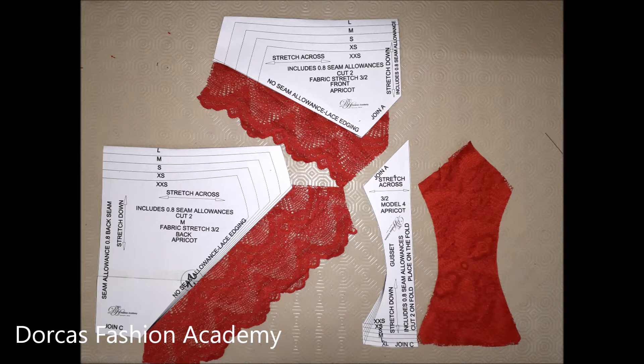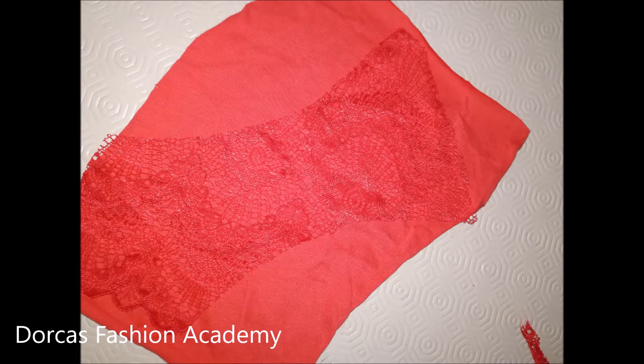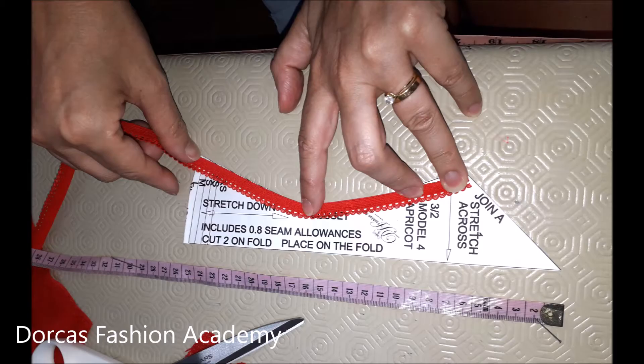These are the pattern pieces that you should have: two for the front and two for the back, both cut with the scalloped edge, and one gusset cut on the fold. Now we need to cut the lining for our gusset. Take your lace and place on top of the jersey making sure that the right side of the lace is facing you. You can now pin and cut the jersey.